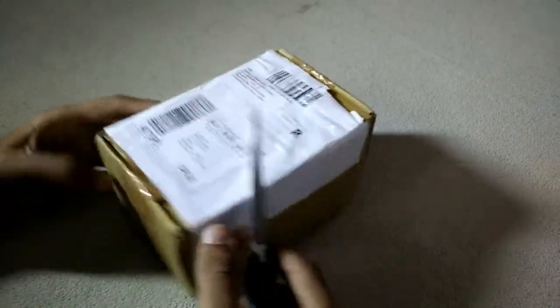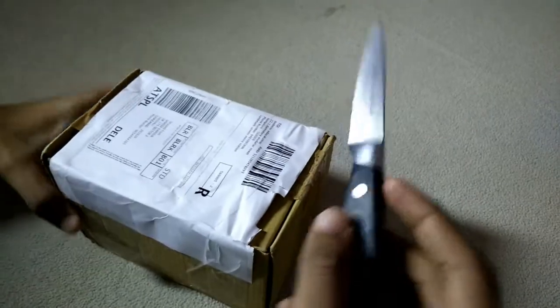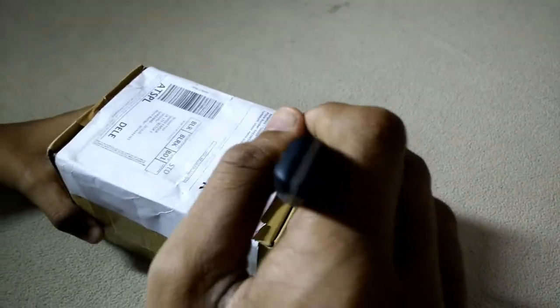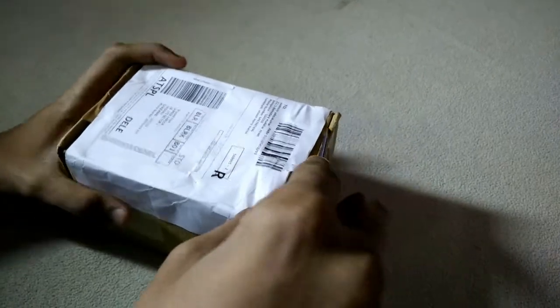Hey, what's up guys, I'm P from HP Productions, also known as HP Tech. Today I got a parcel from Amazon which is a VR headset, so let's open it.